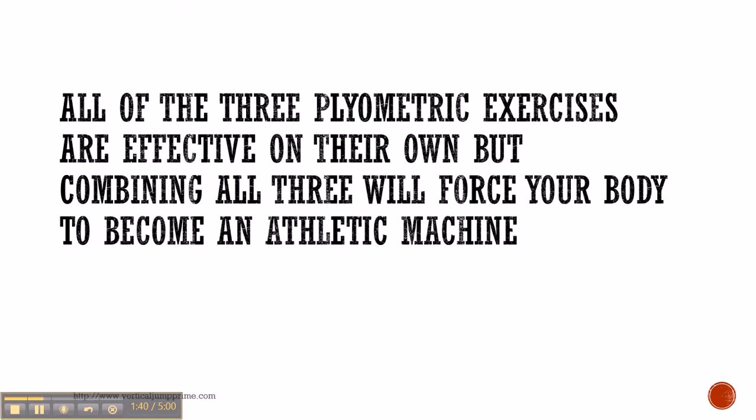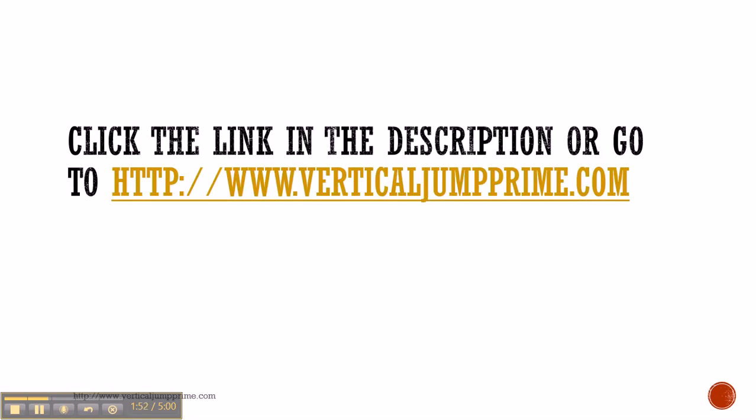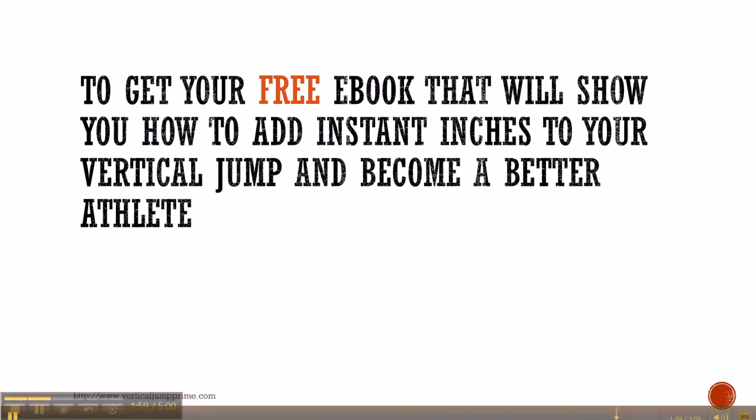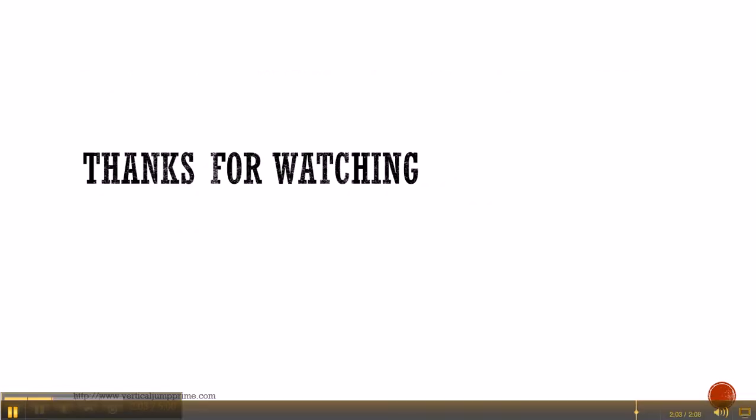All three of these plyometric exercises are effective on their own, but combining all three will force your body to become an athletic machine. If you want to know how to add instant inches to your vertical jump, click the link in the description or go to www.verticaljumpprime.com to get your free ebook that will show you how to add instant inches to your vertical jump and become a better athlete. Thanks for watching.